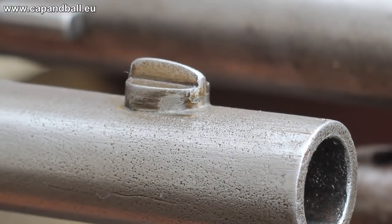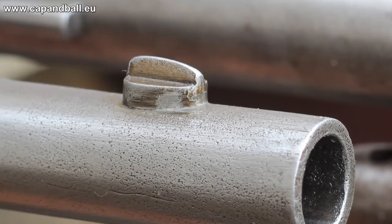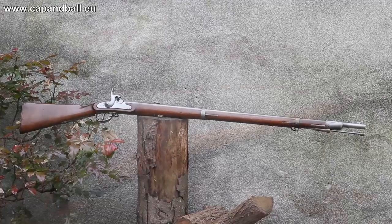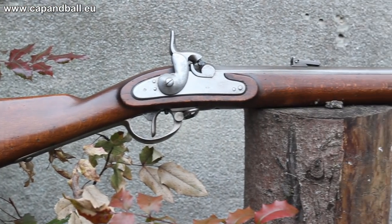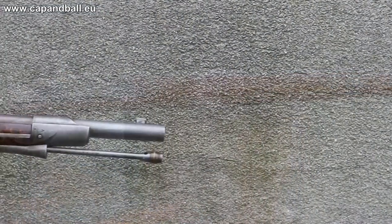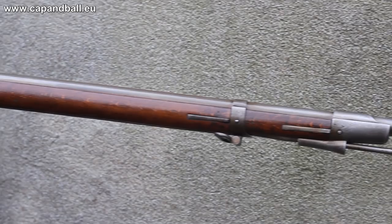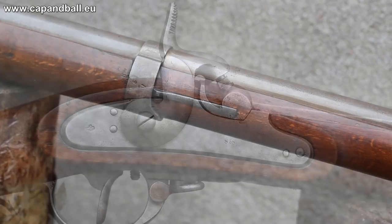The blade front sight offers a clean picture, and its base is also the guide for the slot of the bayonet. My rifle was manufactured in 1858 and survived the one and a half centuries in good condition. It was not converted to Wenzel's system, luckily, in 1866. In 1862 the system was improved with a smaller lock and cast steel barrel, but this gun is the original 1854 model.